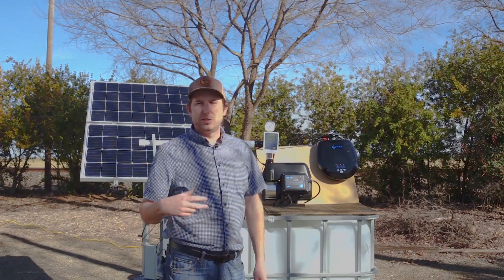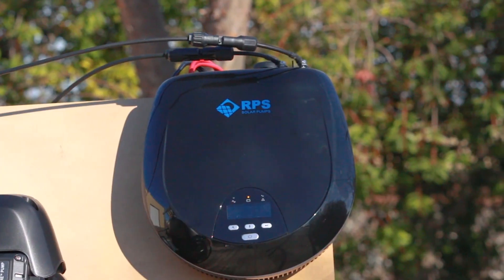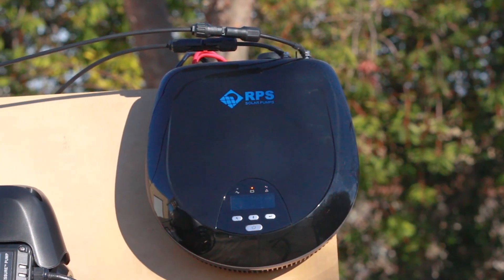It's a very plug-and-play system. You simply hook up your batteries, plug in your solar panels, plug in your pump, and everything's ready to go.